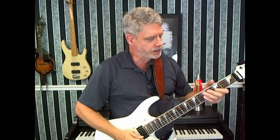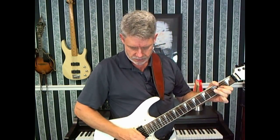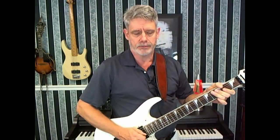Now let's take a look at the pick harmonic technique for the electric guitar. To do this, I'm holding the pick so that just very little of it is sticking out of my thumb.